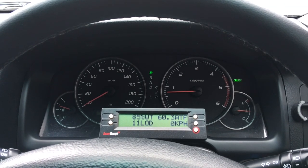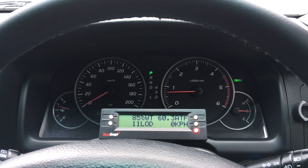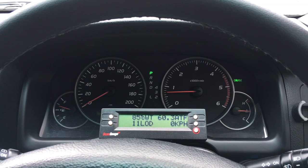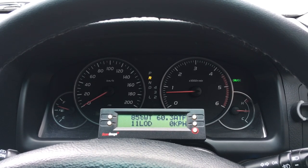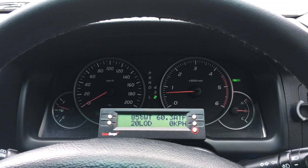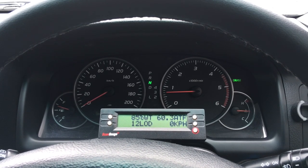Hey guys, Anthony here. This video is going to have a heap of awesome information. The main focus is going to be transmission operation and the torque converter — how that works — and basically how to look after your transmission, and more to the point, how to look after the transmission oil. First thing I'd like to show you: on the dash you can see park, reverse, neutral, drive, or fifth, fourth, third, second and first.